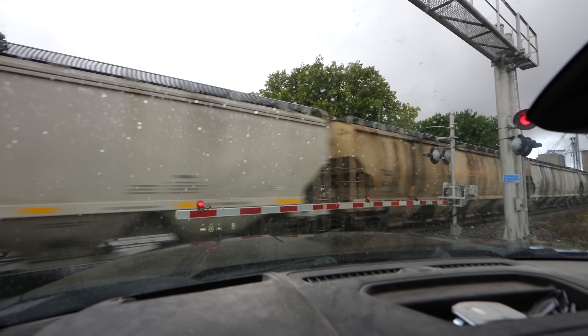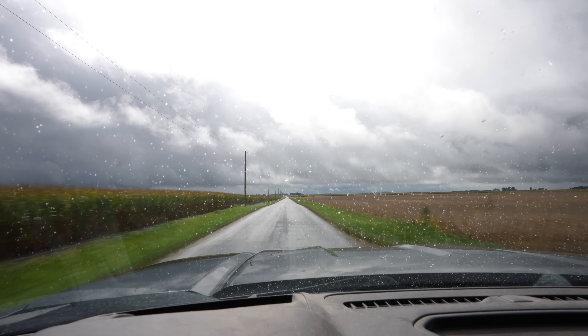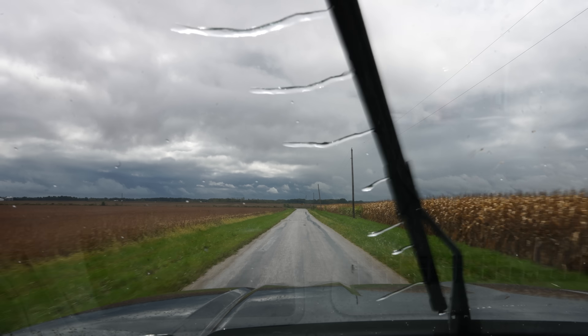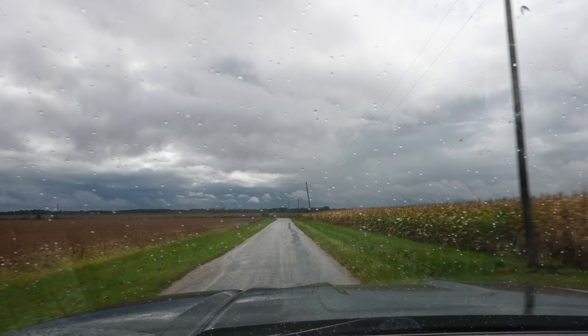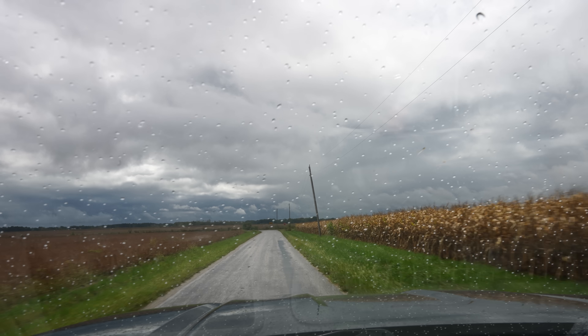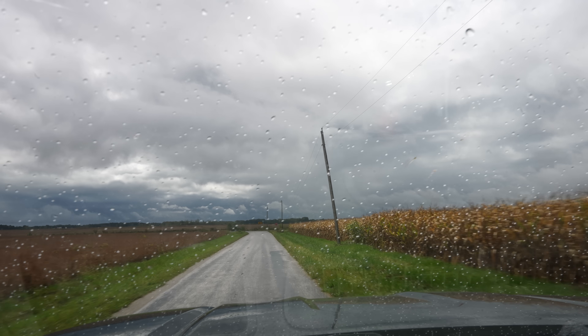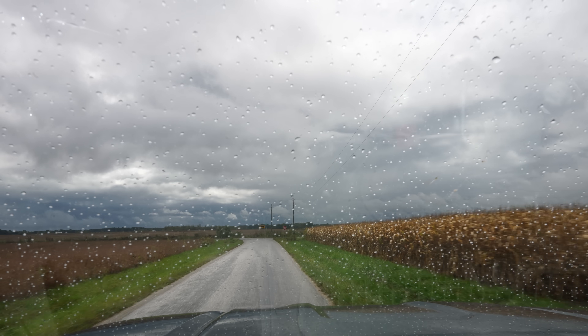Another three-tenths in the last hour at home this morning. I'd say the taps have been turned back on. It's funny how things swing both directions — dry for six weeks and then six inches of rain forecast in one week.